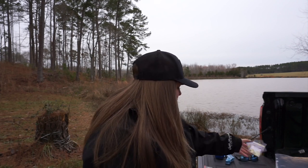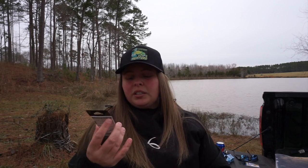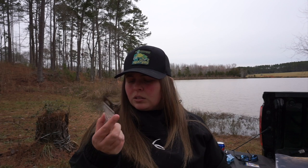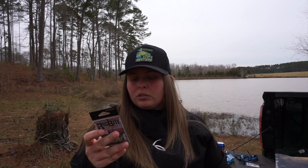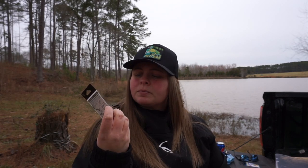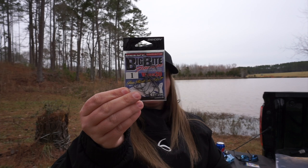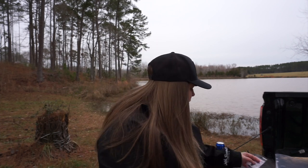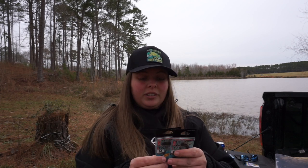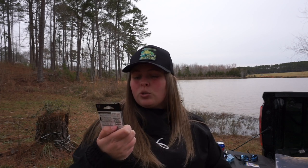I want to try some Japanese tackle, so I got these Decoy Big Bite finesse hooks. I'm not sure what model they are but they're a size one — it's a drop shot hook but with a wider opening, so that might be good for a wacky rig. And these are the Decoy Multi Sinker Lock — I got medium and small.